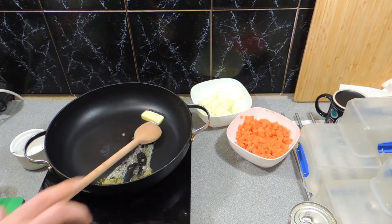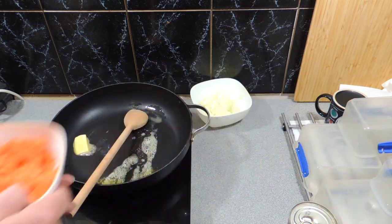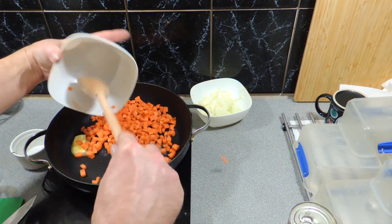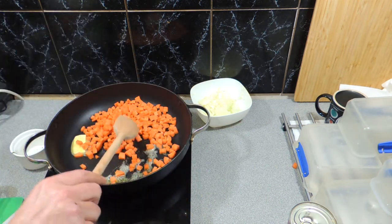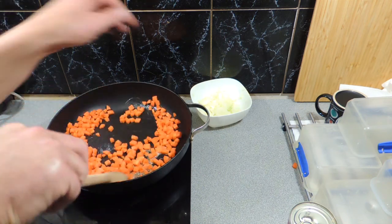Very simple. We've got a fry pan with a bit of heat happening. We've put in a little bit of butter because I'm going to fry everything off in the butter and give it a nice flavour. I've got two carrots I've finely diced — they can go straight in and start this cooking process off. Get that coated in the butter.